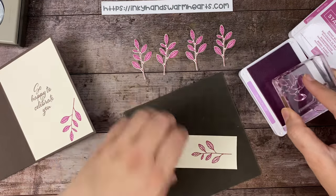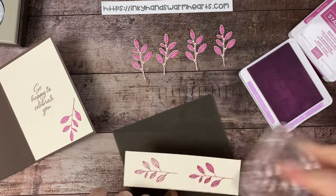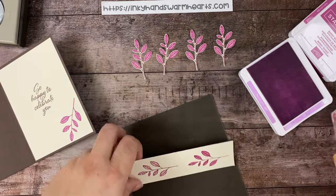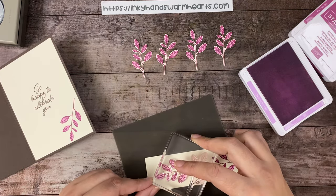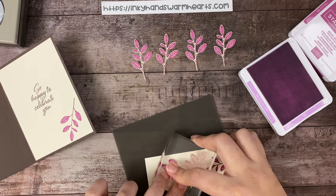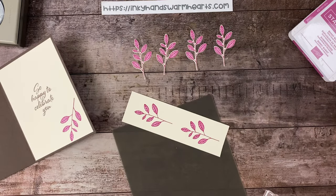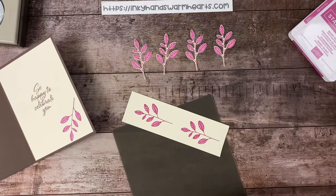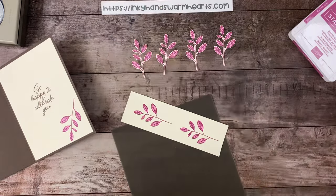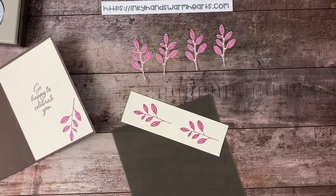I'm going to ink that up and bring it down here where I can see what I'm doing, hover my stamp over the top — one more to go. There are our two pieces. The scrap pieces that I use are one and three quarter inches wide; they seem to work really well when you're just punching.